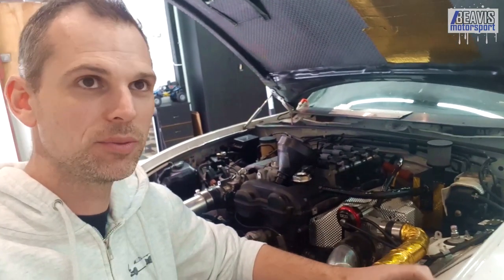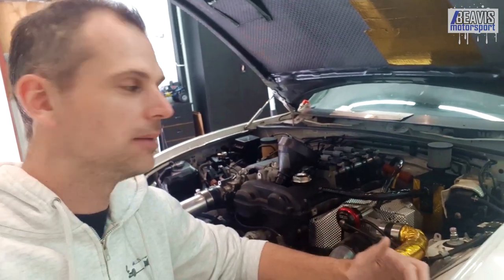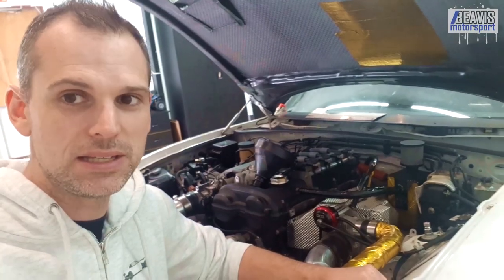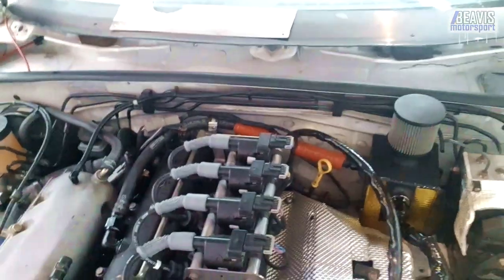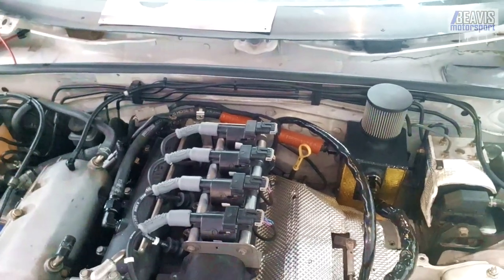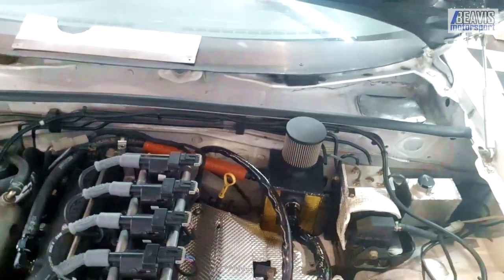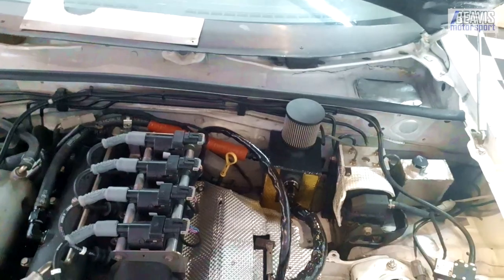If you have any advice on why that would be, whether it's an issue, and whether or not I need to change something on the car to make it better, please let me know. For your advice on how it's all plumbed in: effectively the two factory breather holes out of the valve cover go straight to that can — this one here and this one here — they just plumb straight across to the catch can.